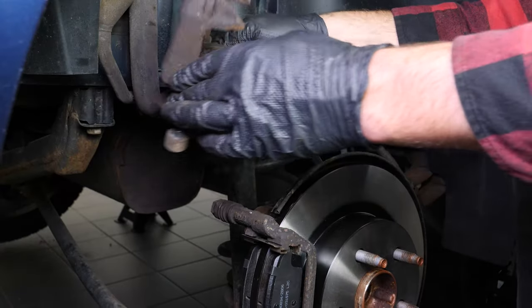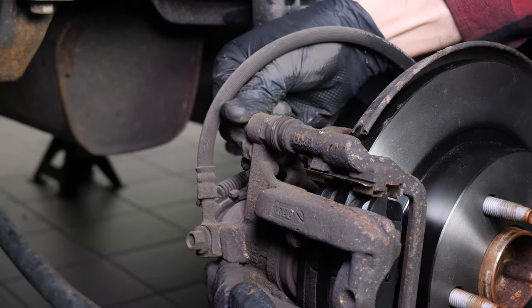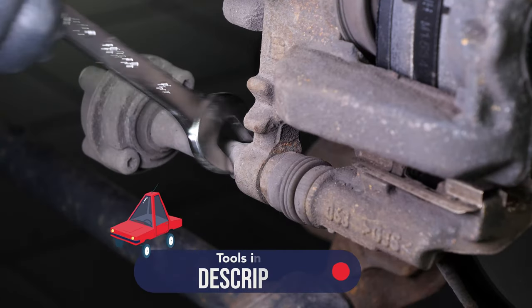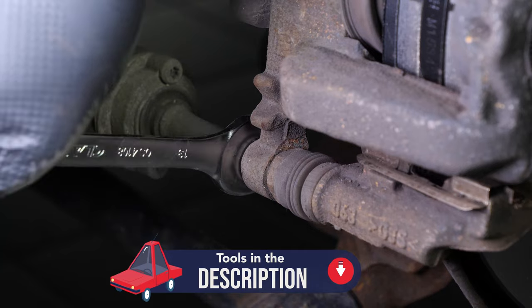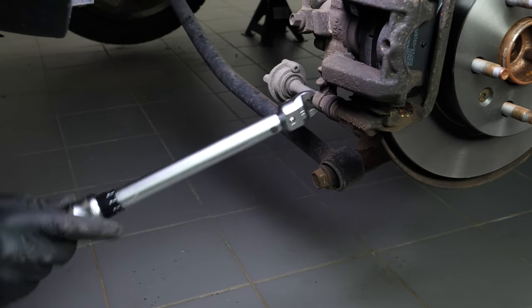Put the caliper back in place and screw back the upper caliper mounting bolt and the vibration damper. Finish off the tightening with a torque wrench.